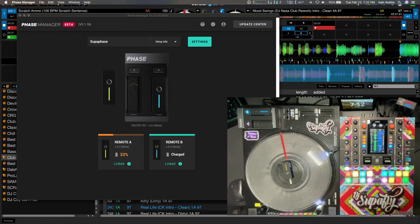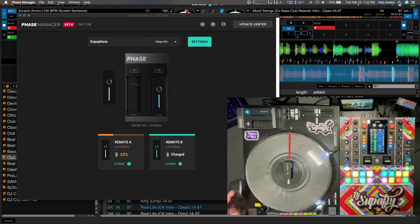What's up everybody, it's your boy Ivan, DJ Superfly, doing a quick little review rundown of the new Phase update. Of course it being beta right now, I kind of wanted to go through the software and show you all the things that I've been noticing lately, and answer some questions I've been getting from people — like seeing if it's able to hook up to a mixer.